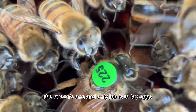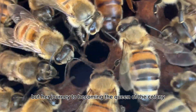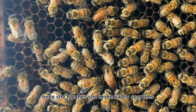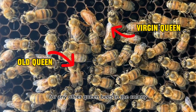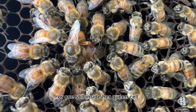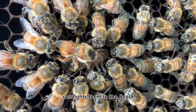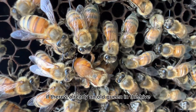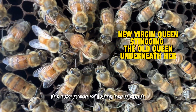The queen's one and only job is to lay eggs, but her journey to becoming queen of the colony isn't as simple as it sounds. Once she hatches, she immediately searches for any other queen bees in the colony. If she finds another queen — whether a newly hatched one or one still inside a queen cell — she fights them to the death, because only one queen can rule a colony. If there's already an old queen in the hive, the new queen will sting her to death.